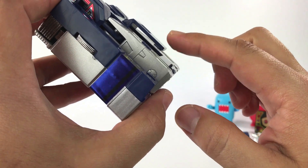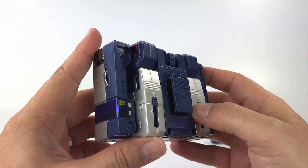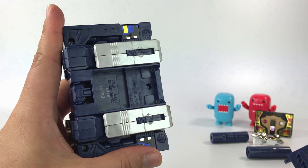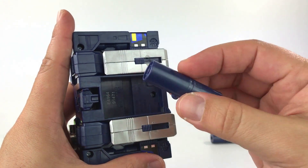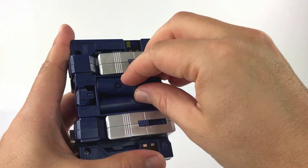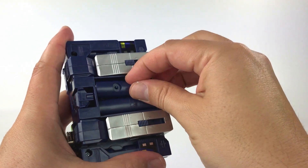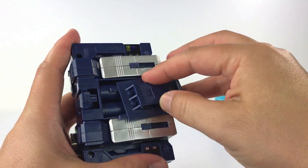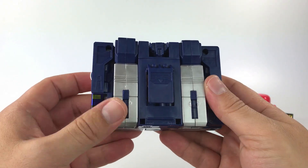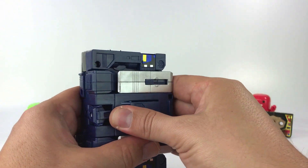On the back side there's a belt clip so kids can attach Soundwave to their belt. There's also a battery pack — if you slide the door down, you can put the blasters inside. They sit nicely, and then you just close the door. So you can store the blasters inside the back where the batteries go — really cool.